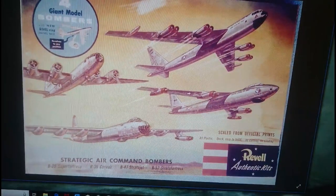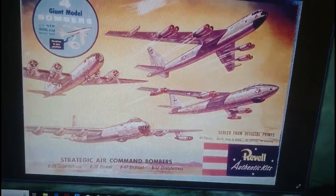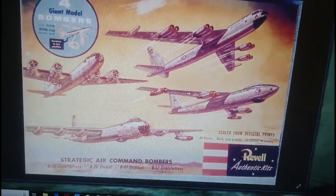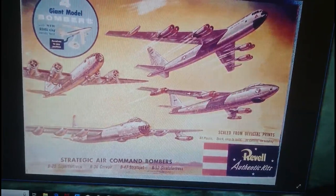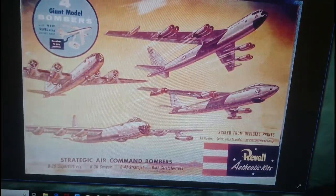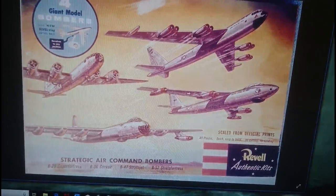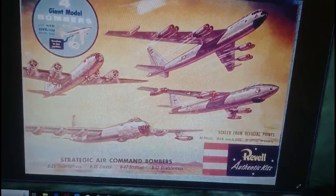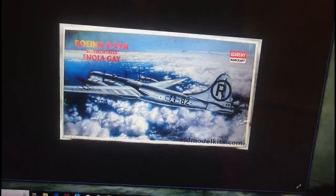The next option is 1/175th scale, and this is an interesting case because this particular model is incredibly collectible — I'd estimate about 50 to 100 pounds, but it could fetch more if the box is in really good condition. This was a Strategic Air Command bomber set released by Revell in the late 50s, incorporating a B-29A, a B-36B, a B-47, and a B-52 bomber all in one 1/175th scale box, each with its own stand.